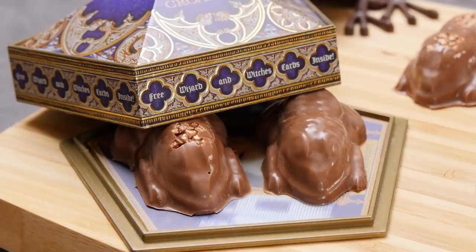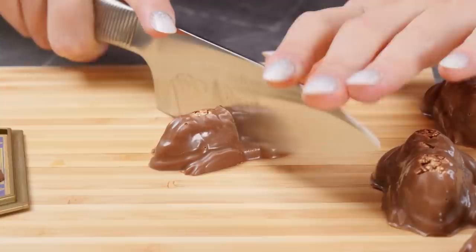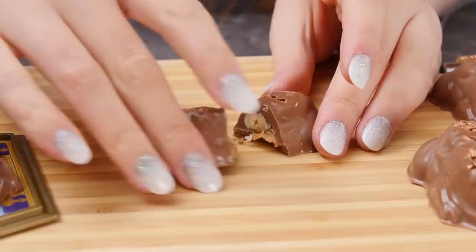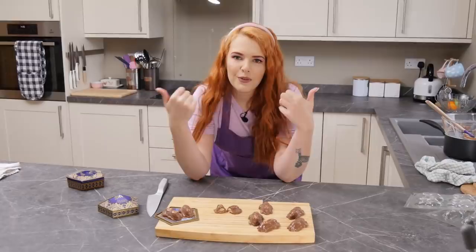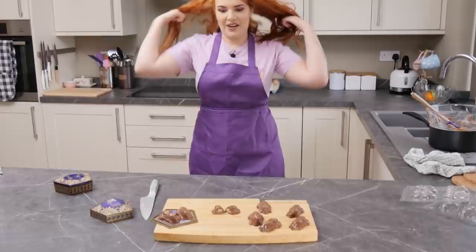Now, something that I do want to do - I want to cut one in half and see what it looks like. Let's do it. Wow, oh my goodness - look at that. It looks professional. Wow. I'm so happy, genuinely. Give this video a massive thumbs up for probably our first very successful magical kitchen gourmet chocolate frogs.